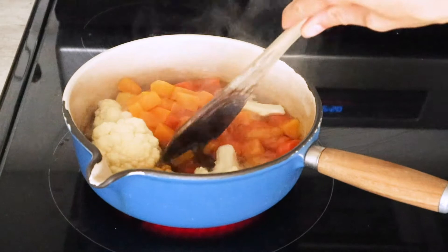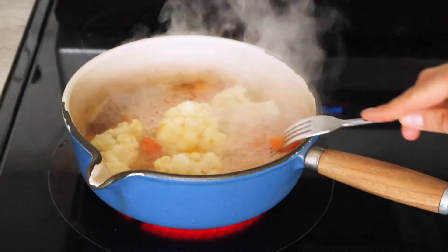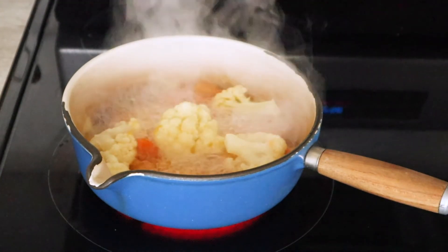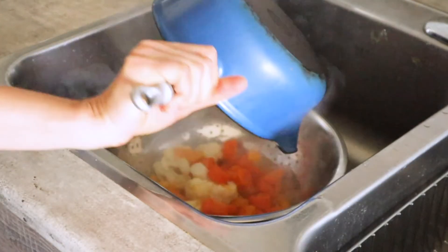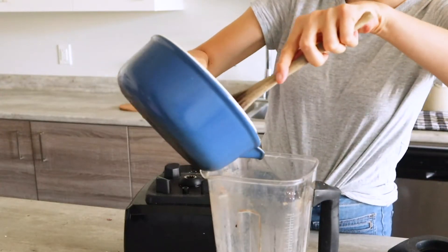The vegetables have been cooking for a little bit. You can check the doneness by just poking the carrots with a fork — if they're softer they're ready. Same with the cauliflower. Then add them to a strainer and remove any excess water, and then you're going to add this to a blender.